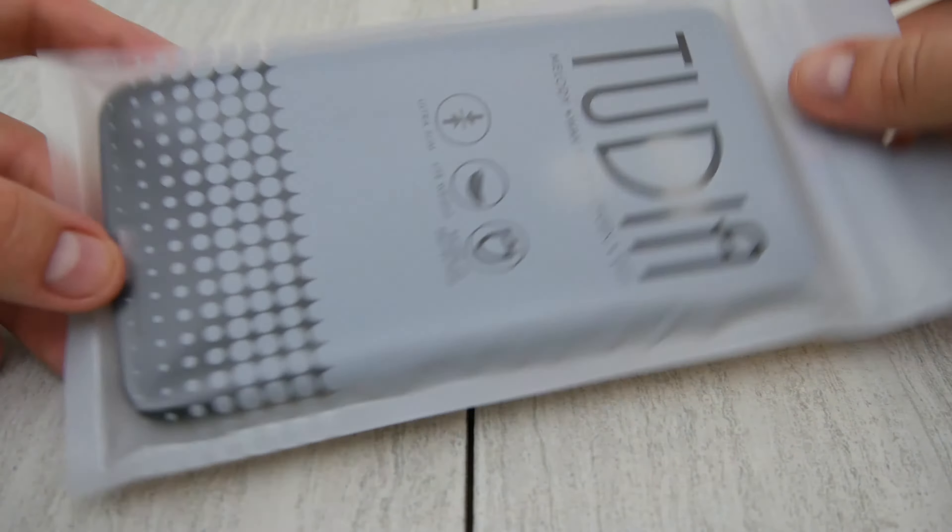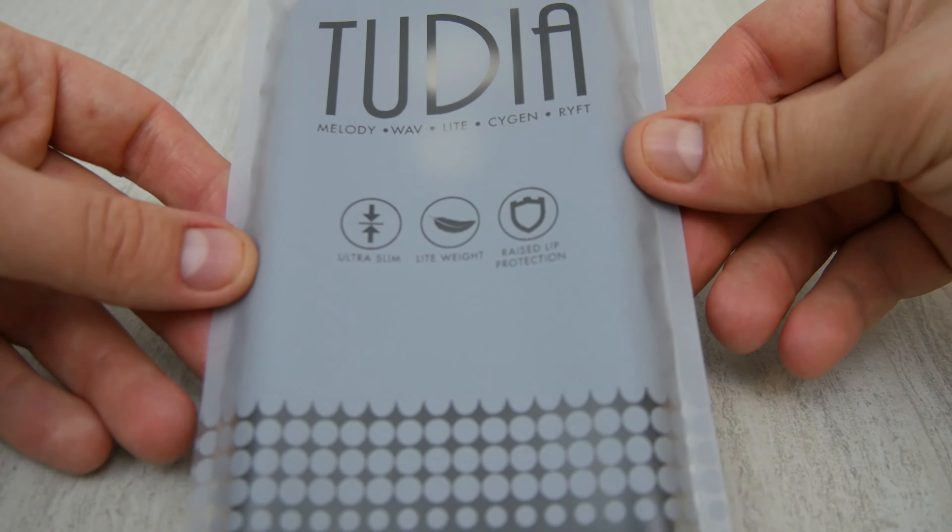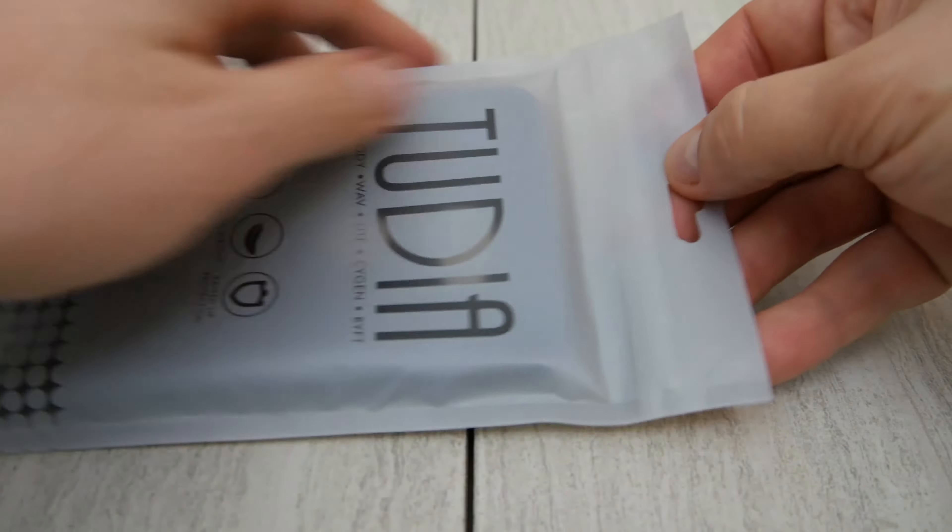Now if you got here by the other 5X case I posted, don't buy that one — that one is a piece of garbage. But this one, let's take it out of the package and see how this thing feels and works.